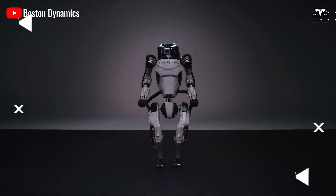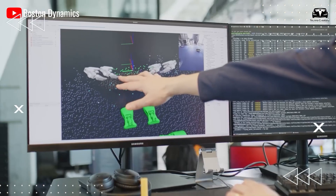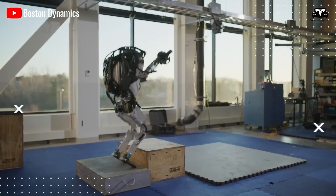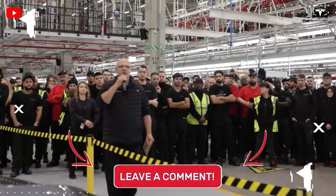While competitors like Boston Dynamics' Atlas Robot have showcased remarkable mobility in real-world tests, it's clear that these machines, though impressive, lack the sophisticated neural networks integrated into Tesla's Optimus.